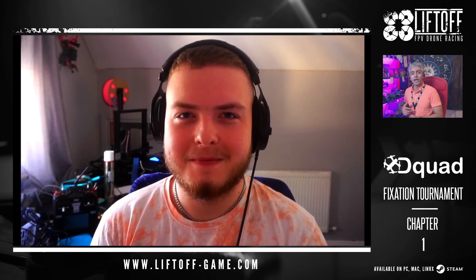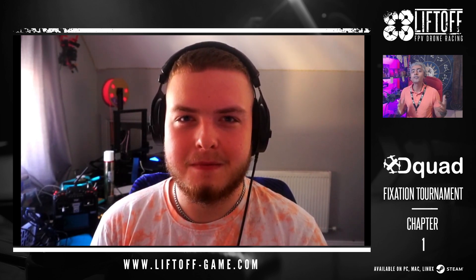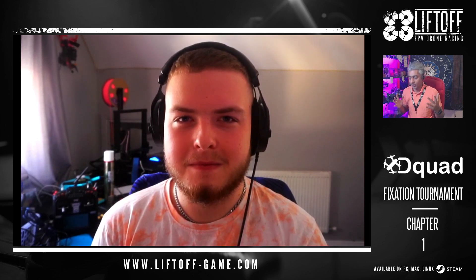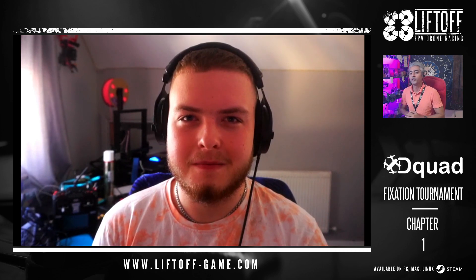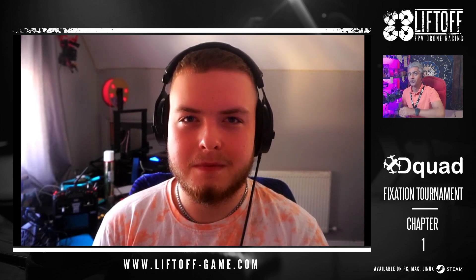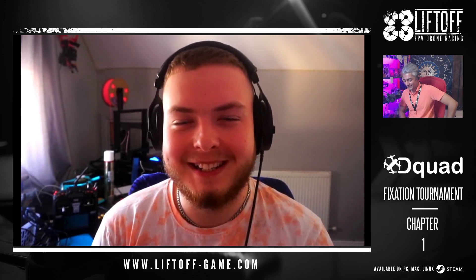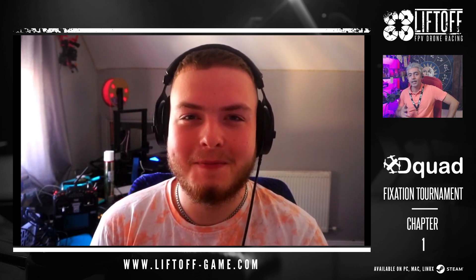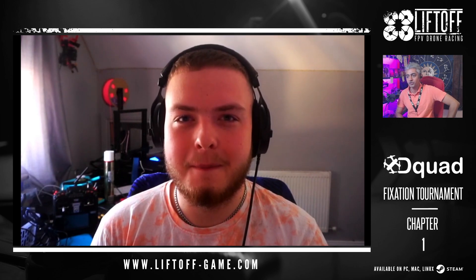We're joined all the way from Ireland by super racer Revu, who's taken some time out to talk to us. He placed 61st out of 390 pilots from around the world with a beautifully smooth 48.2 lap time. We're going to find out what his feels were and what he plans to do for chapter number two. How are you feeling about your performance in Chapter 1 of the D-Quad Fixation Tournament?